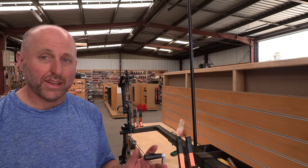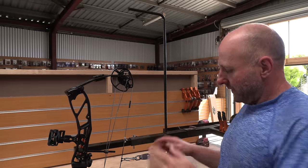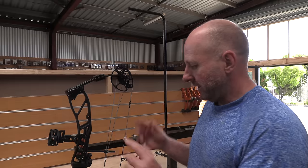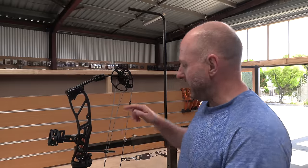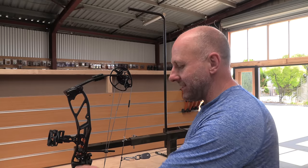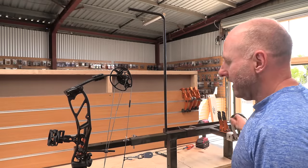As I draw this back I'm going to test the cam timing through the draw cycle to see when it's in time. When testing cam timing, if the D-loop isn't in the center of the string the cams will be at different timing points at different stages, because the distance from the top cam to the D-loop differs from the bottom cam to the D-loop. With a dead-center string the cams will always be in sync.